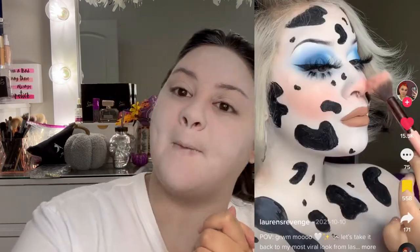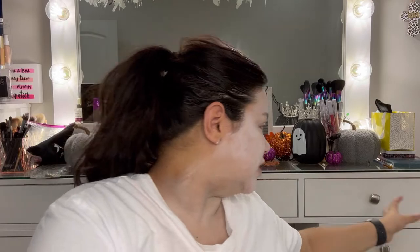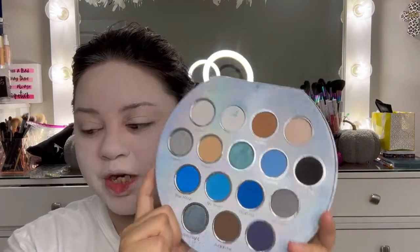The first thing we're gonna do is the eyeshadow. We're gonna do blue eyeshadow because I think it's gonna look so pretty. That's the picture from my inspo — she has blue eyeshadow and it looks so beautiful. So we're gonna use this Cristal palette and use the blue shades.